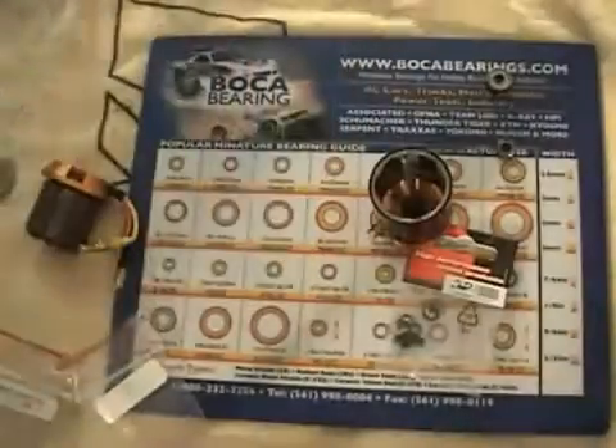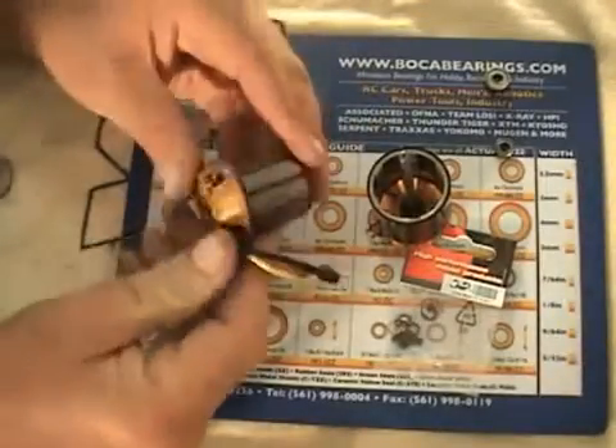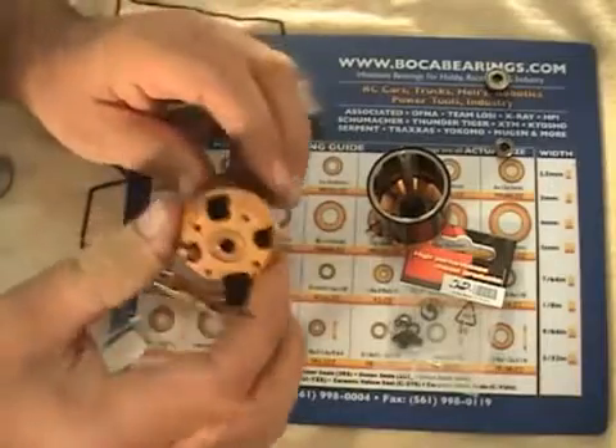All right, here we go — just slowly pressing them in there in the vice. Let's pull it out and see how it looks. There we go, all pressed in nice and tight. Now we'll just reassemble the motor and then install it back in the helicopter and go for a test fly if it's not too windy.